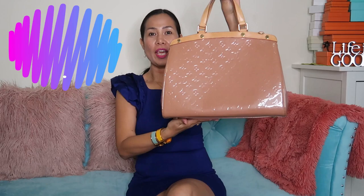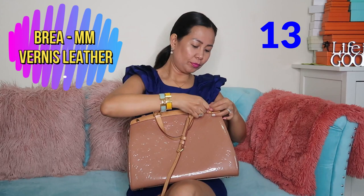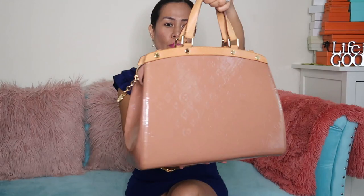Next we have the Brea bag in MM size — I believe there is a strap as well. It is in vernis leather, shiny with monogram embossed, and in gold hardware.